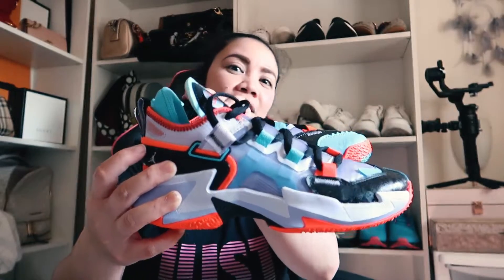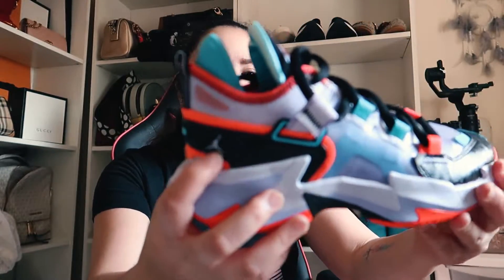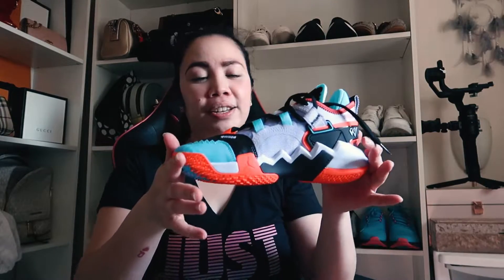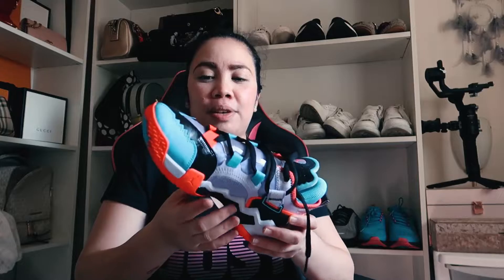It doesn't look like a men's trainer, does it? It looks more feminine — but there you go, I love it! That's the Jordans. It's a quick unboxing — the detail is mint. This is on sale: for adults it's £124, but I only got it for £67 because I'm a junior and it's on sale. Perks of having a really small size!